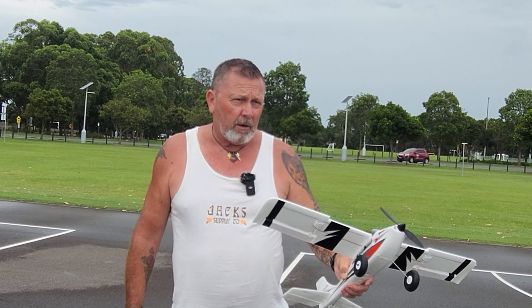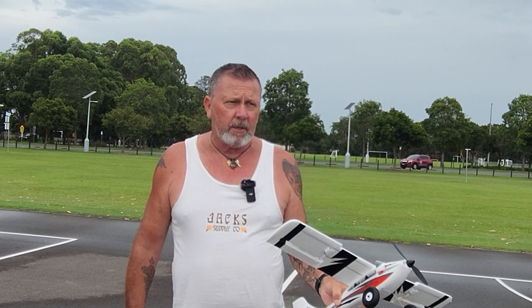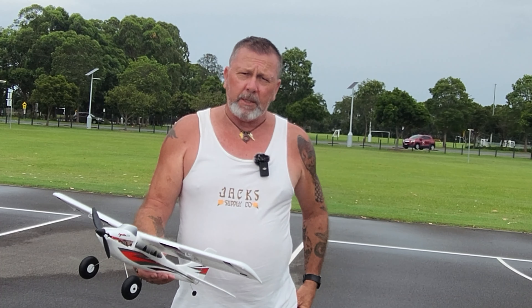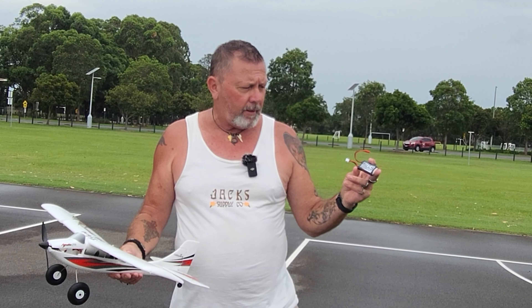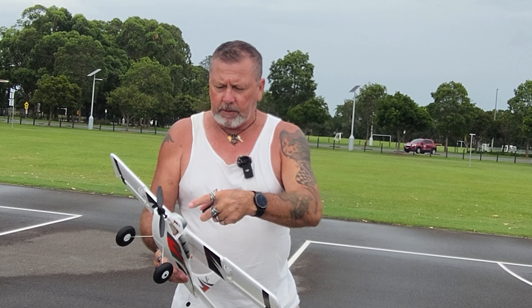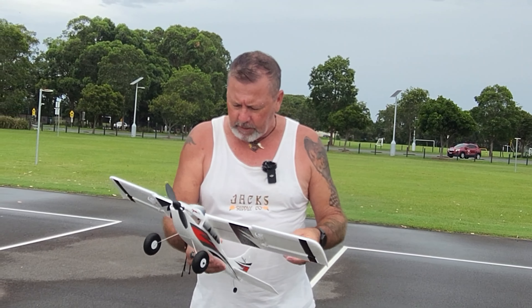It runs off a 300 milliamp hour battery — that's what came with it as a ready-to-fly kit. I was told that would give me about five to eight minutes of flight time depending on wind strength and how I fly. I've gone and put a bigger 450 milliamp battery in, which I was advised is okay. I just had to get a connector adapter for it to plug up.